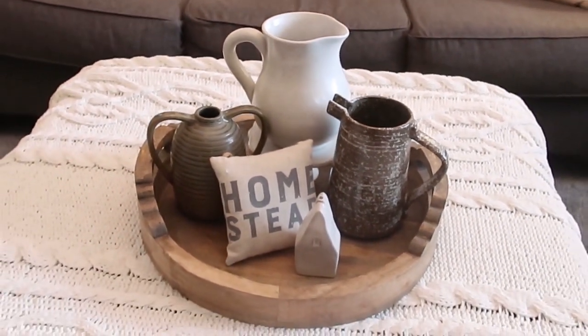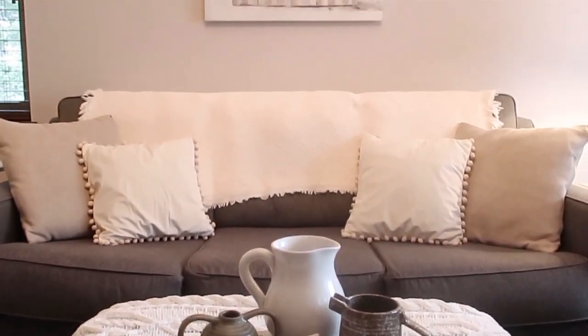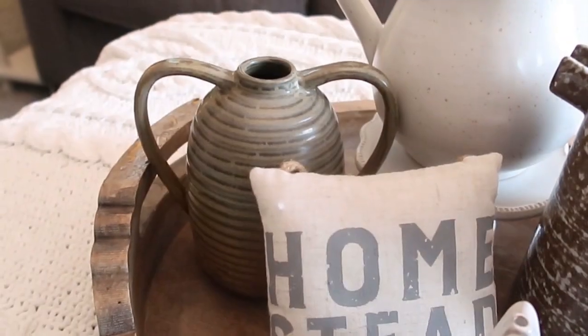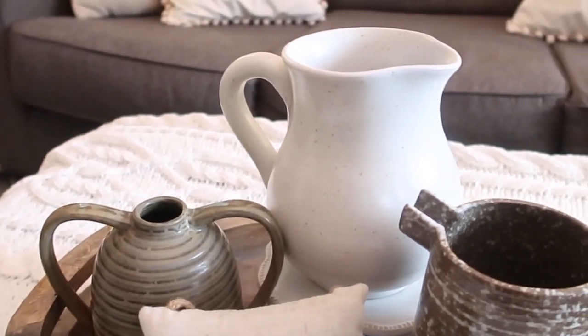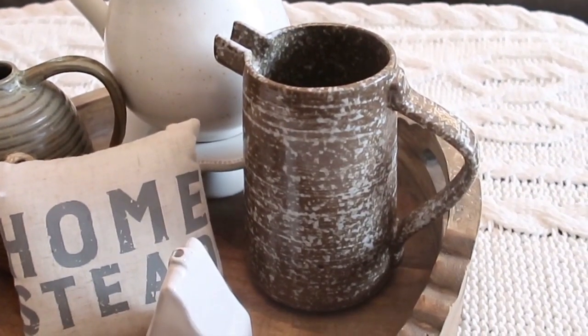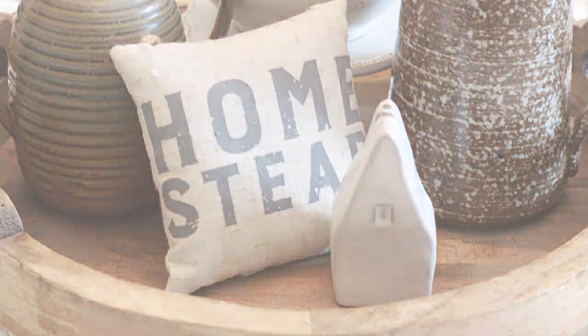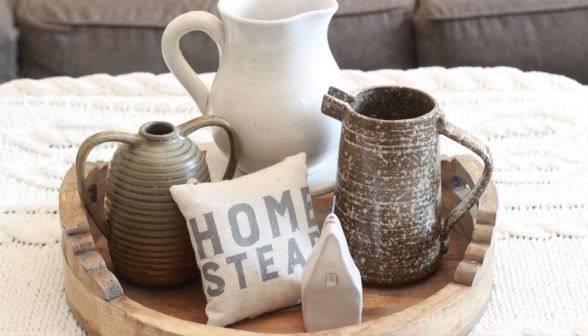You'll see a couple of these pieces a couple of times today. I have to keep in mind the color of my couch and the picture above my couch just to make sure everything coordinates. Add in a little pillow and a little house in the front to kind of finish off the vignette, and I think that makes a very nice display.